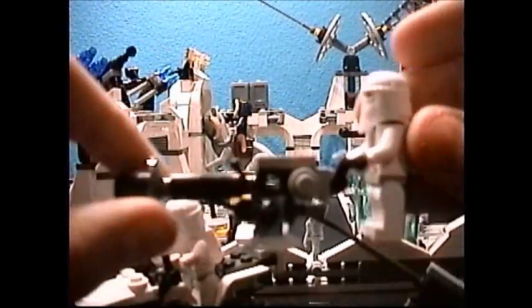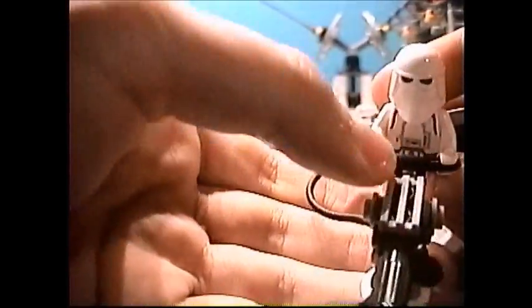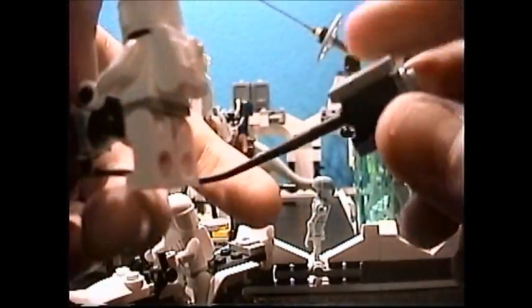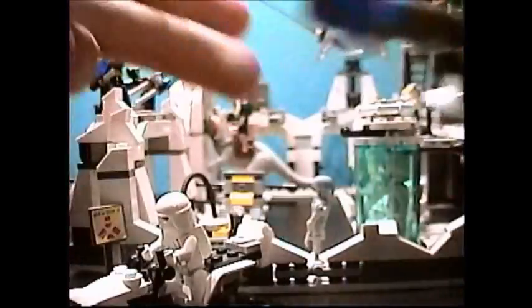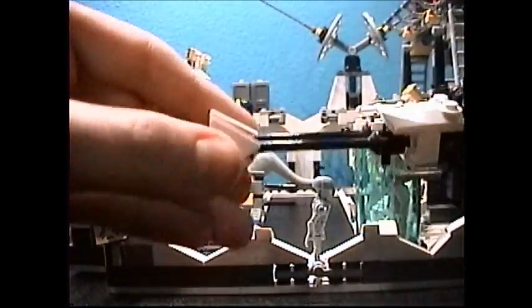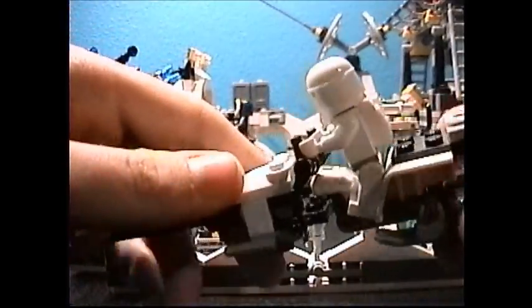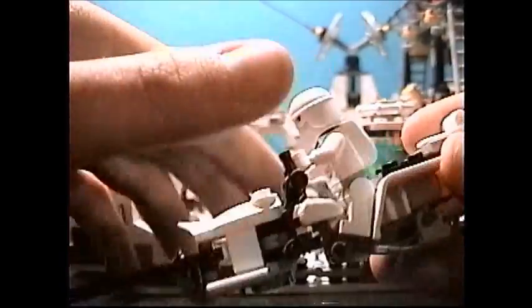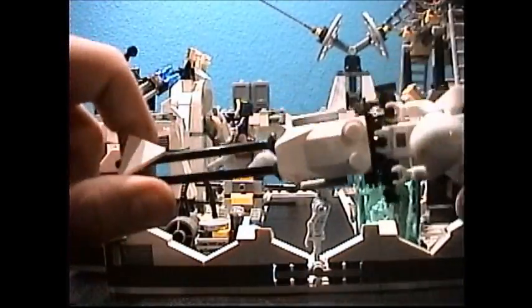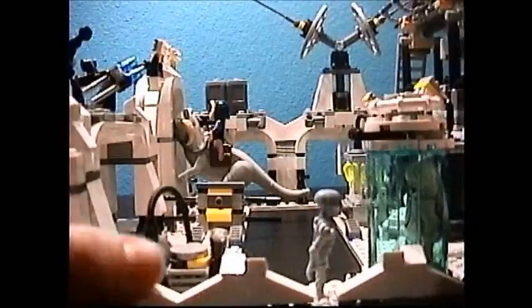On to the set. First of all, you get a snowtrooper cannon on a base to give that snowy look, with a cable and a little ammunition box. Then we get the Hoth speeder bike — it's very similar to the Endor speeder bikes. In fact, I think it's exactly the same thing with different colored pieces: white instead of brown, with a white backpack on the back. If you want to see these in greater detail, watch one of the Endor reviews.